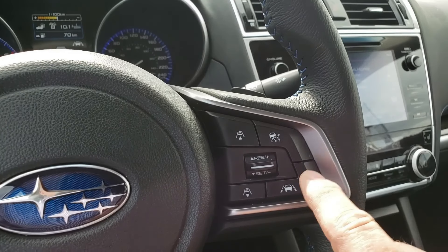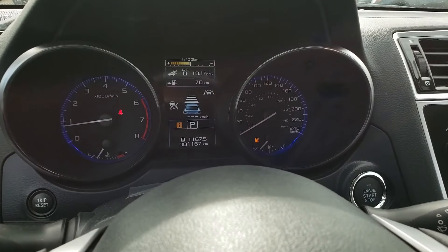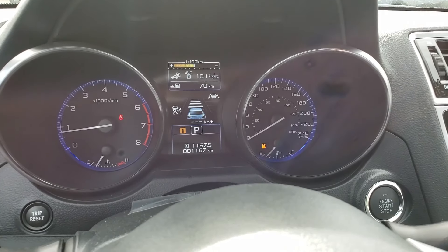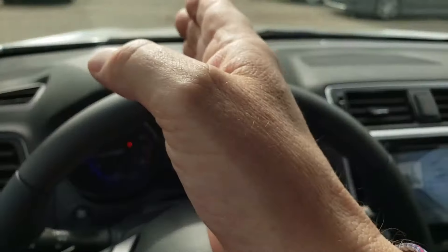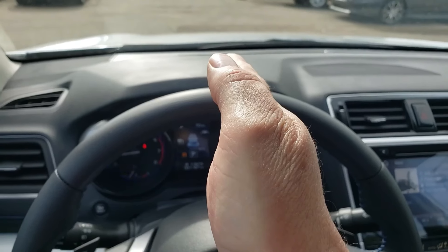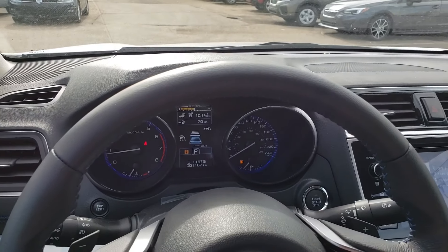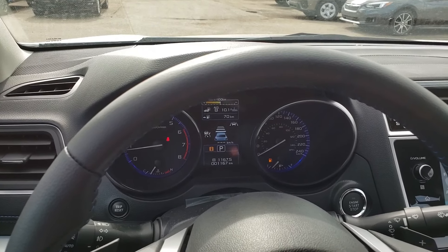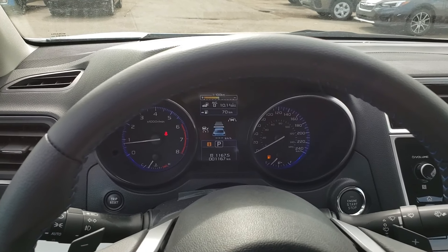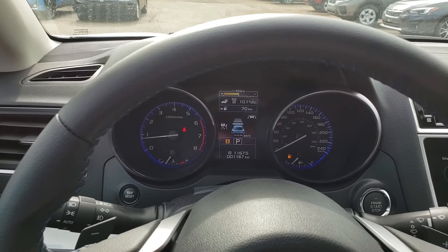This button here is for lane drift. See the little signal that comes up — the little car with the two lines? That is for when you're driving along and you start to lose concentration and drift outside the lines. The car will alert you and remind you to drive back into the road, and if you don't correct yourself, it will actually guide you back inside as well.